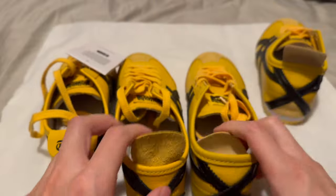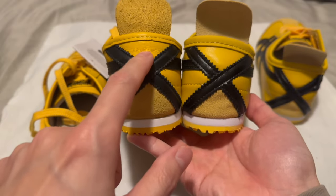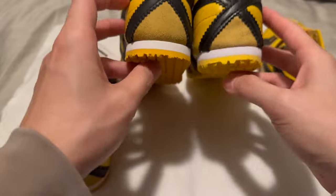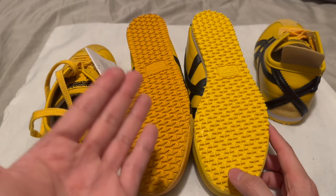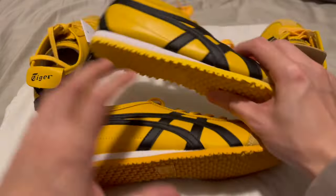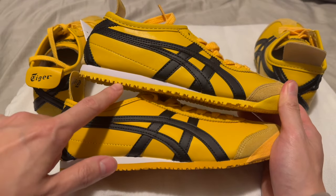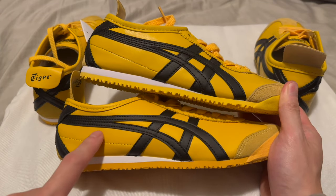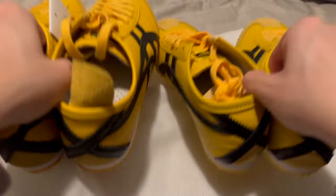Check the leather quality again — you want that crumble on the real pair; the fake one has no crumble to it at all. Looking at the bottom of the shoe, there's a noticeable color difference. If you're getting the yellow pair, you want a dark mustard color. On the real pair the sole is darker than the top, whereas on the fake one the sole is lighter than the top.